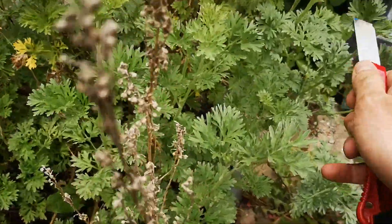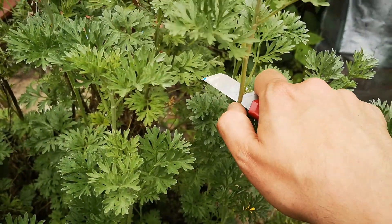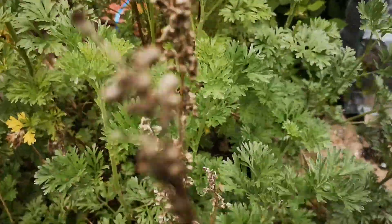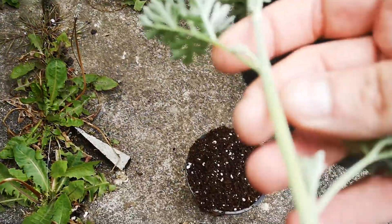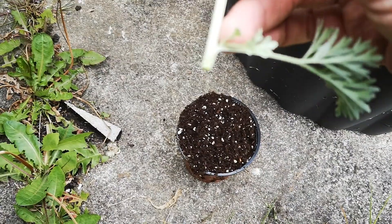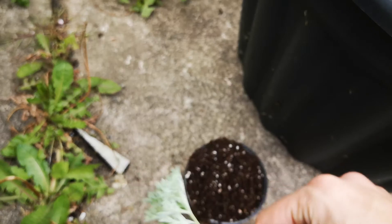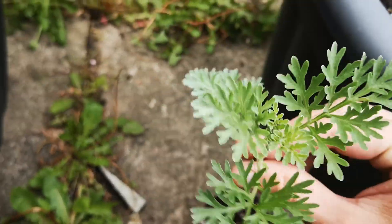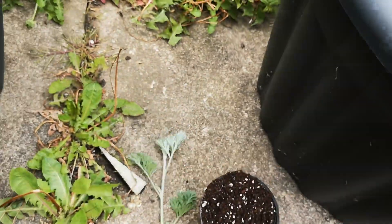I'll start taking some cuttings and see if they root. I'll probably have to do this off camera - it's probably not gonna go well anyway. Thanks for watching and stay tuned to see if these root in the end. Bye!